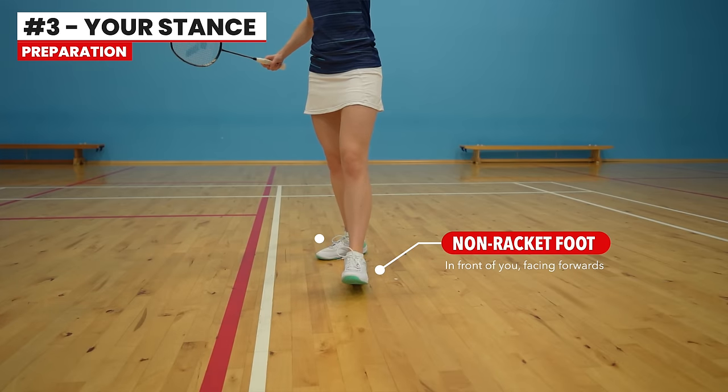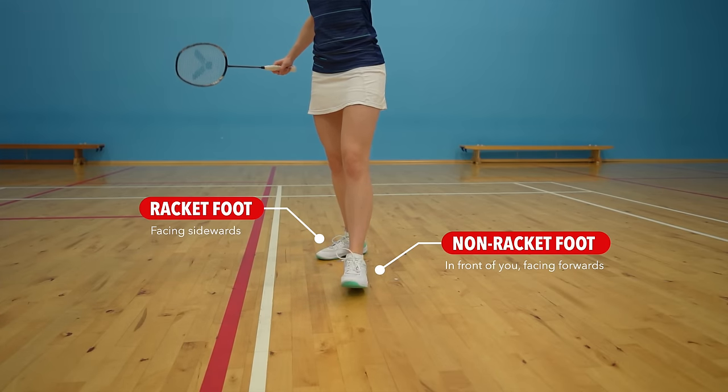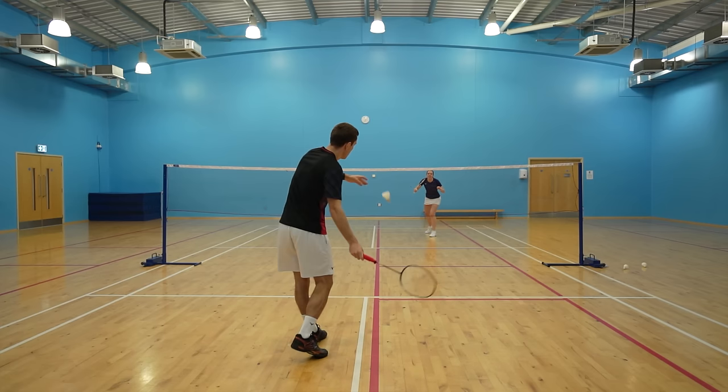Moving on to your stance, you should have your non-racket foot in front of you facing forwards and your racket-leg foot facing sideways. This foot positioning allows you to face sideways, which is really important to create your power and control — but we'll come back to this in the hitting action section.